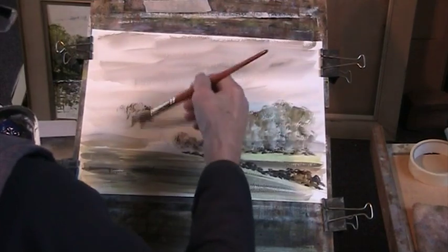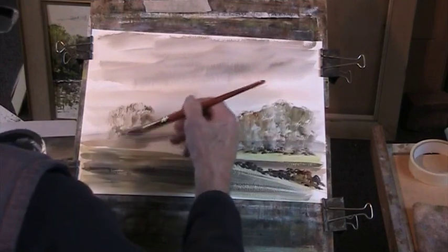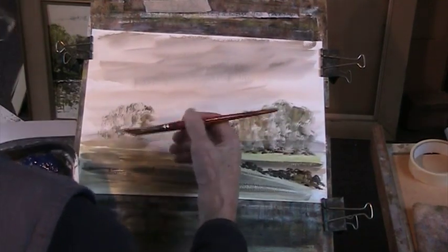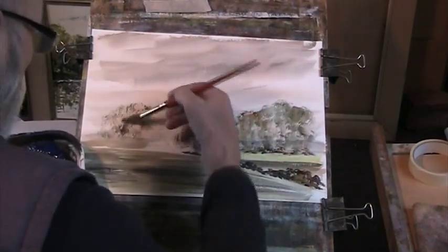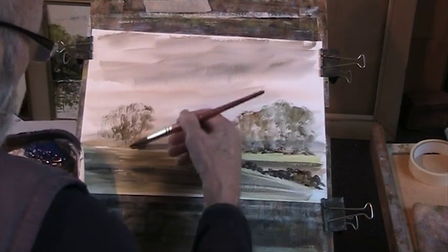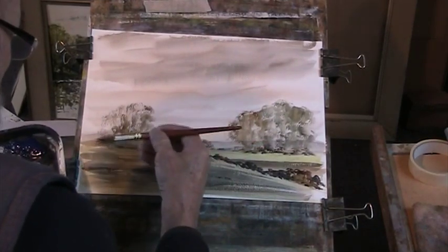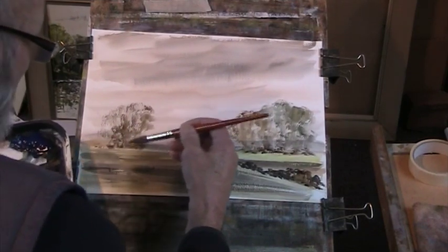There, that's better. Once again this is controlling the water that's on the brush. Probably too much on it. I'll put a bit of dark in there.